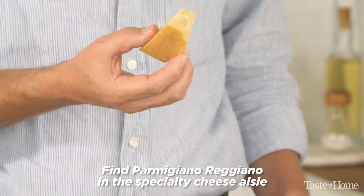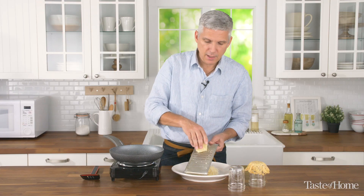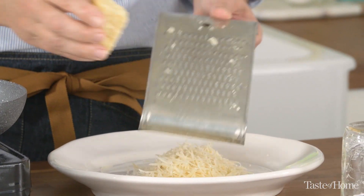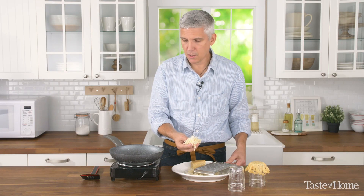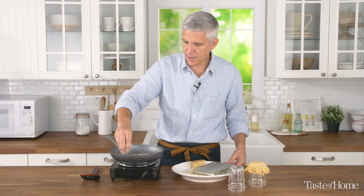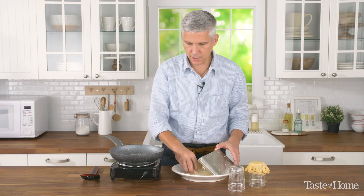We're going to use Parmigiano Reggiano and I'm going to grate it on a box grater to a nice fairly big shred. After we get about a quarter of a cup, we're just going to sprinkle it in a nice even layer on a hot skillet, preferably nonstick to make it a little bit easier.